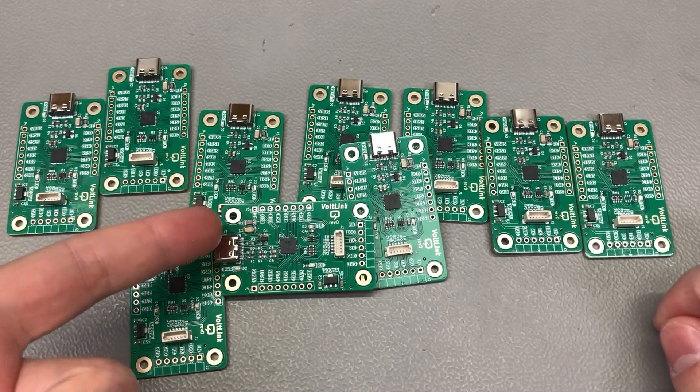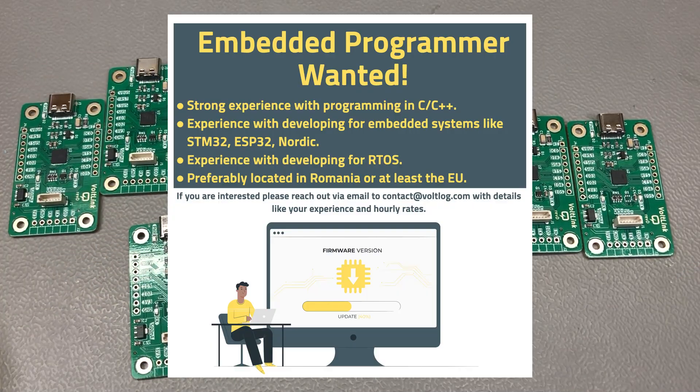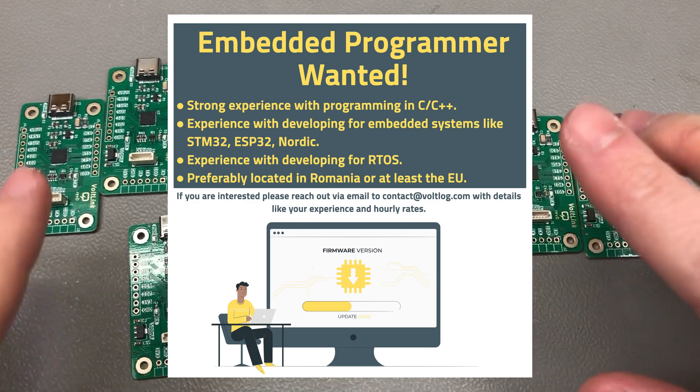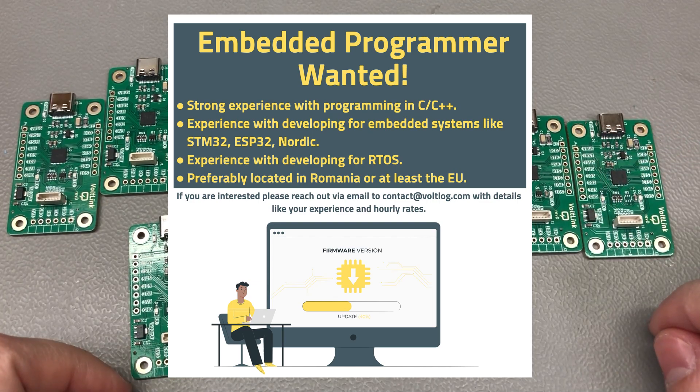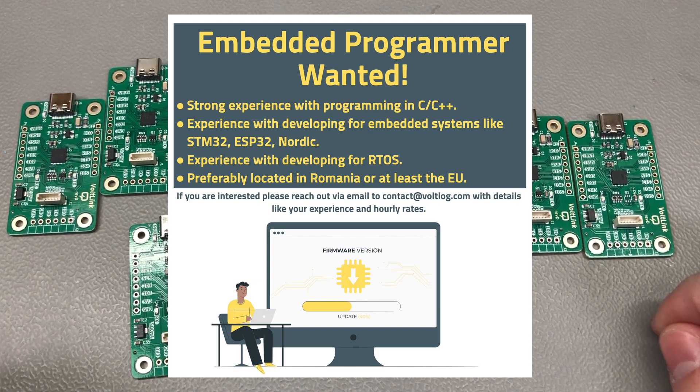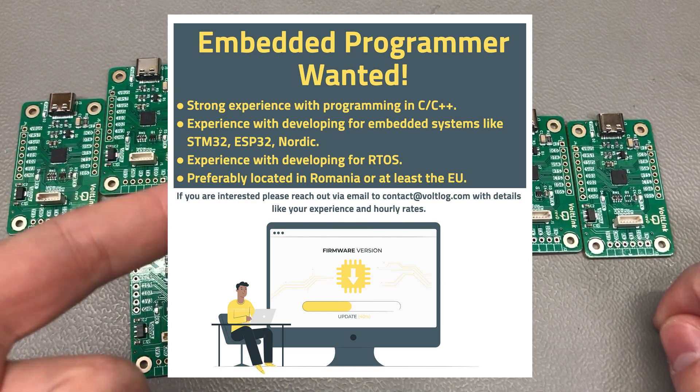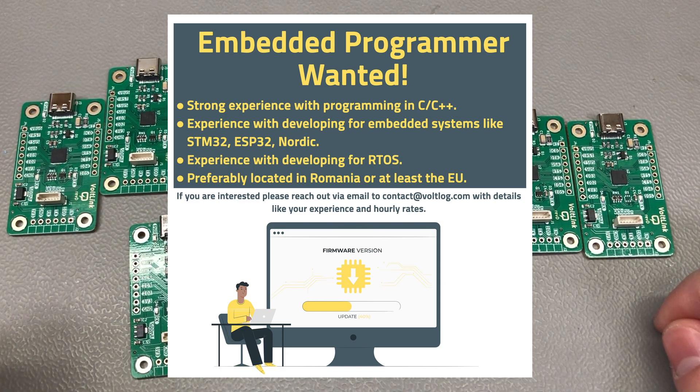Before I get started on the subject, let me mention that I am looking for some embedded software developers from Romania that are willing to work on very interesting projects to help with development of firmware. So if you are an embedded software developer, preferably from Romania or the EU, reach out to me by email at contact@vollog.com.